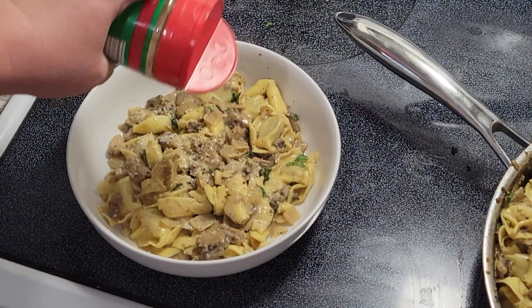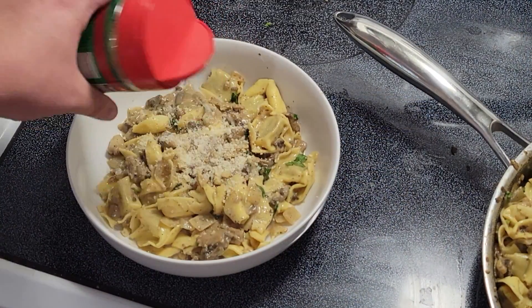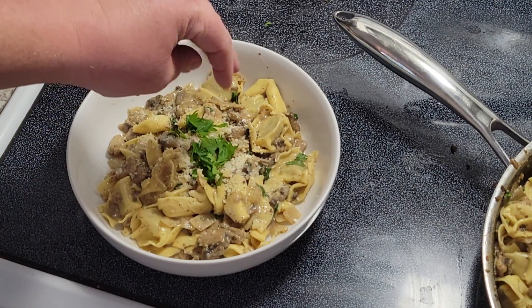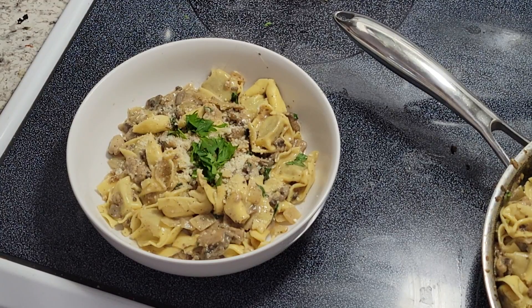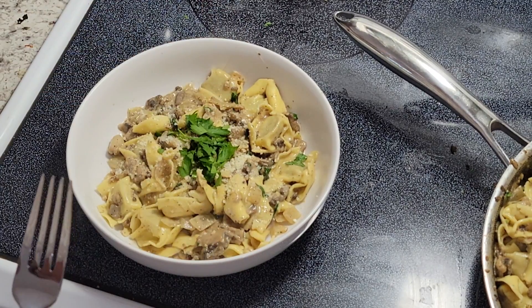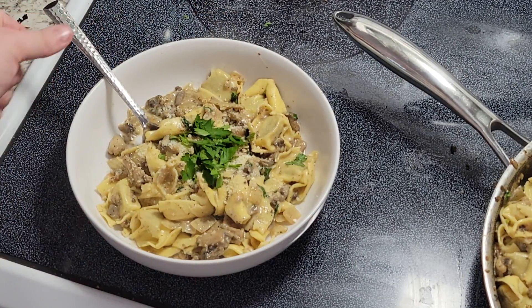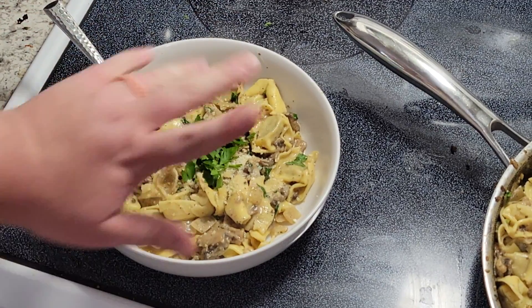We can top it with a little bit more parmesan and a sprinkling of fresh parsley on top, and that is dinner served! If you guys liked this video, please give it a thumbs up and head over to my channel to subscribe for more content like this. Hope to see you again very soon — thanks guys, bye!